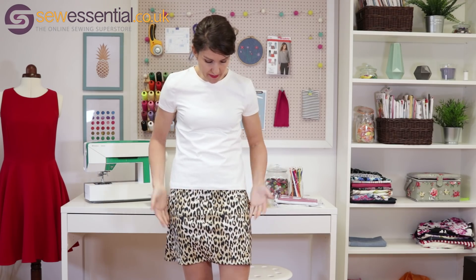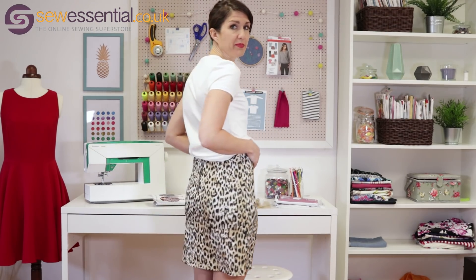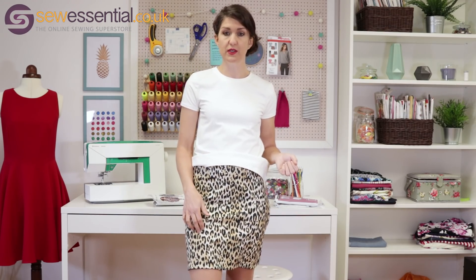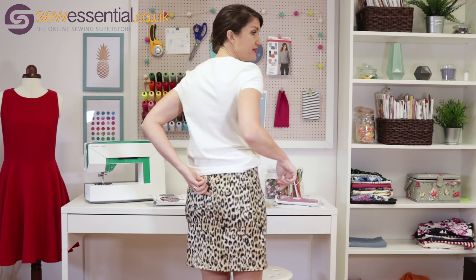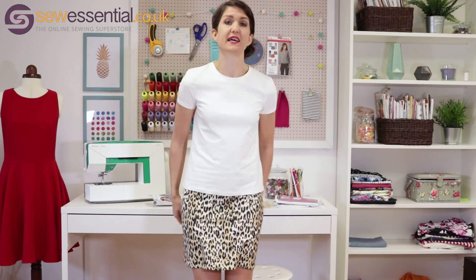The scuba skirt is Simplicity 1370, which is an old classic for me — I've made it quite a few times. I think I made a size 12 and then probably took it in a bit because scuba has a bit of stretch. Again, a nice dead simple, quick, easy make, and something I wear lots and lots. I used a stretch needle with the scuba. There's a tutorial on how to do an exposed zip on our blog — it's not as complicated as you might think, so it's worth having a look if you're interested. I'm really pleased with this outfit and think I'll be wearing it an awful lot.